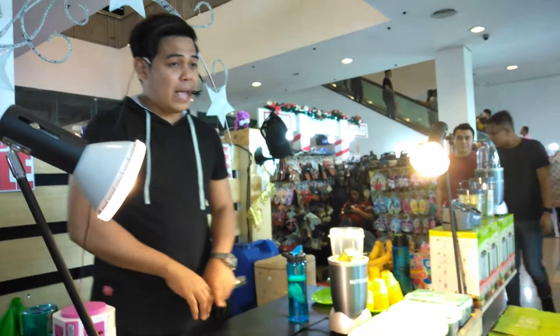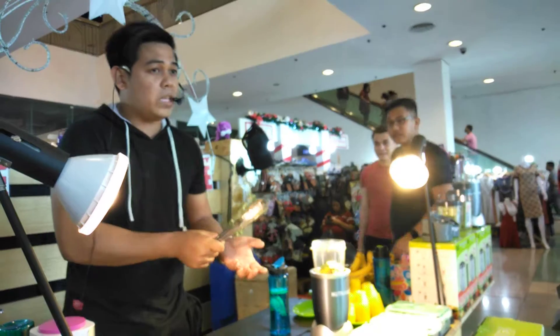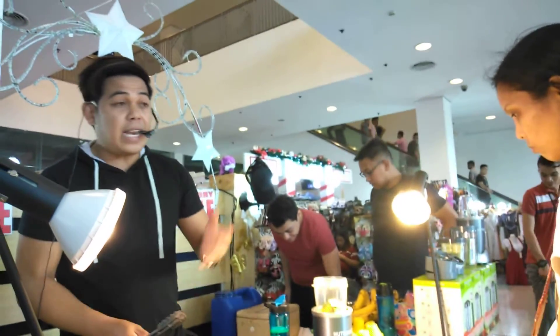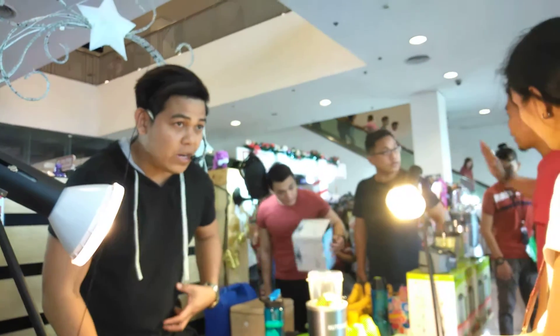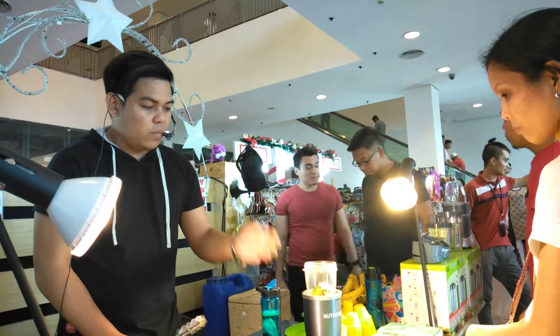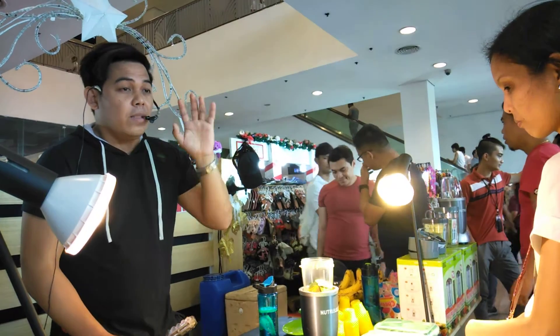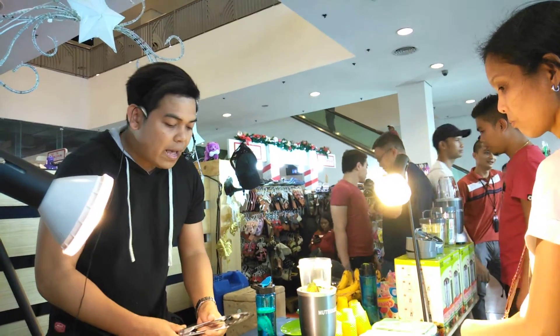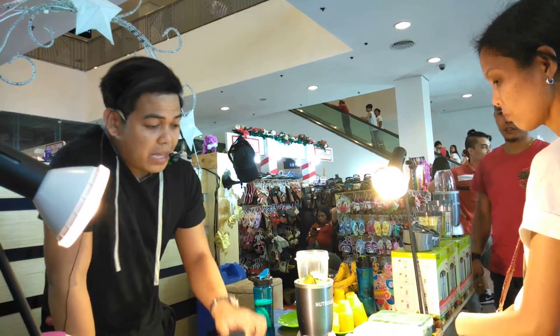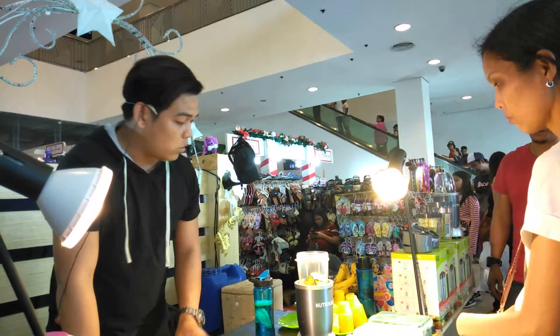kapag nag-chemotherapy ang isang tao, tuturukan po tayo ng isang kemikal. Ngayon, yung kemikal, wala po yung ibang dadaanan. Kaya apektado po yung 11 interrelated organ natin. Ngayon, panghihina tayo, mahina kang kumain. Tapos, malalala. Ayon sa World Health Organization, 90% po sa nagki-chemotherapy wala po. Nakakalungkot, di ba? Nakakatakot.